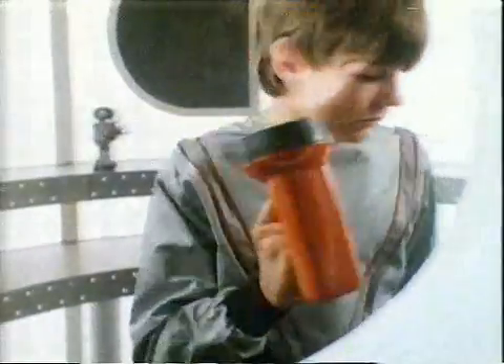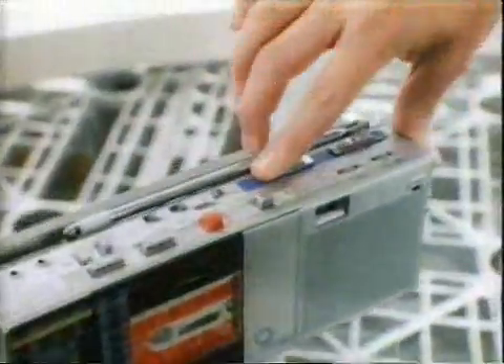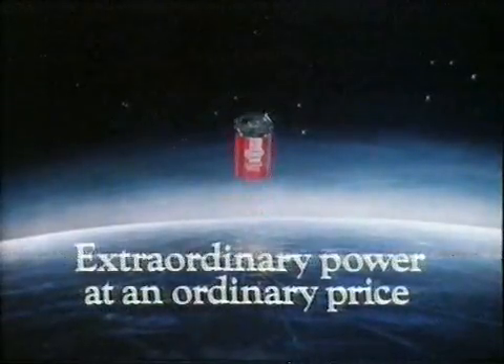That's a lot more staying power for light, sound, and fun. More power wherever you need it. New Silver Seal from Ever-Ready — extraordinary power at an ordinary price.